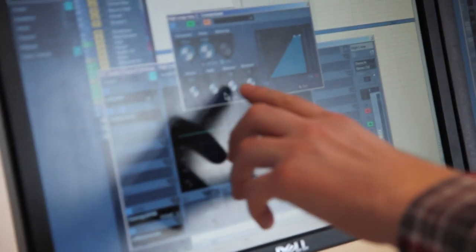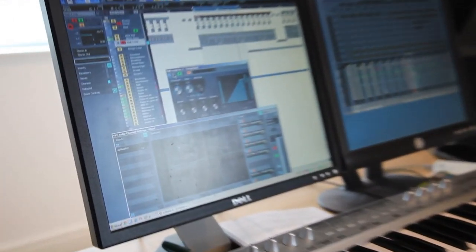We've actually sidechained both of these loops. We basically just sidechain them with the kick and have a basically instant attack and instant release. You can kind of hear how it makes you nod your head — without it it's alright, but with it it's a bit more pumpy.